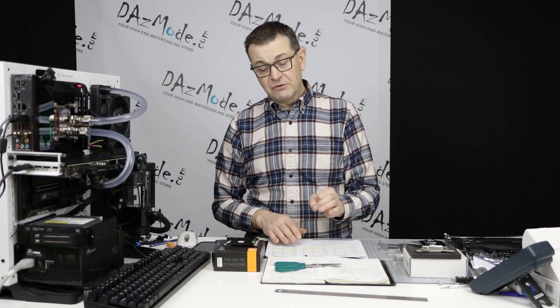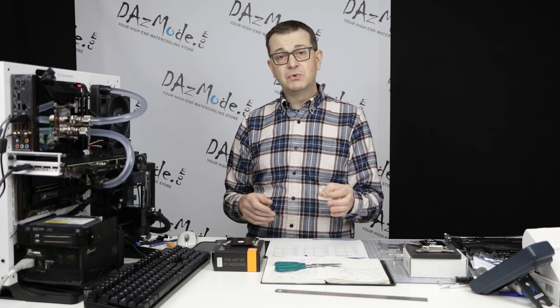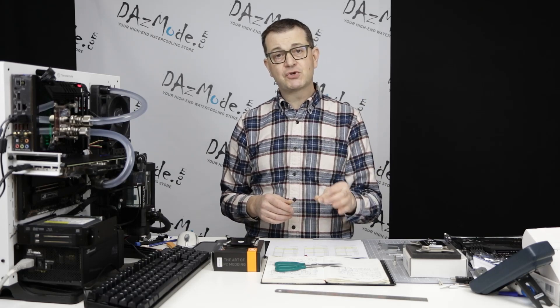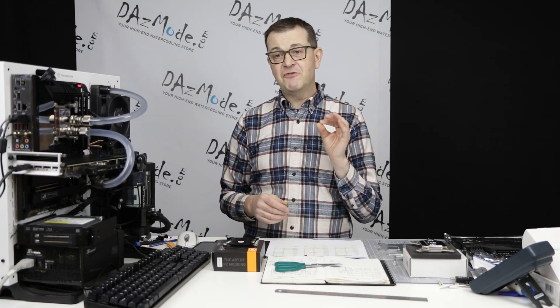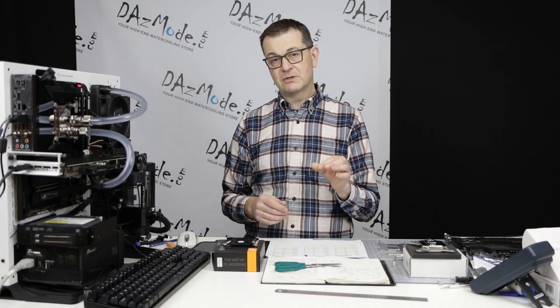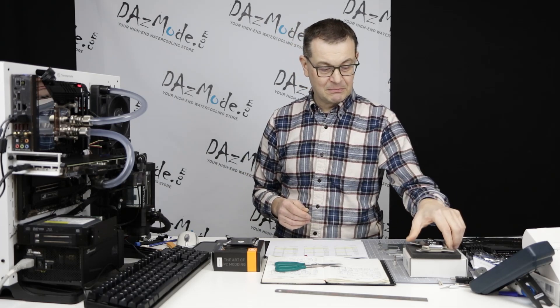My recommendation for any of you who are going to use HeatKiller 4 on the new platform: test and make sure that you mount it correctly. If you think the temperature is not perfect, remount it. You can gain a lot of positive difference by doing so.